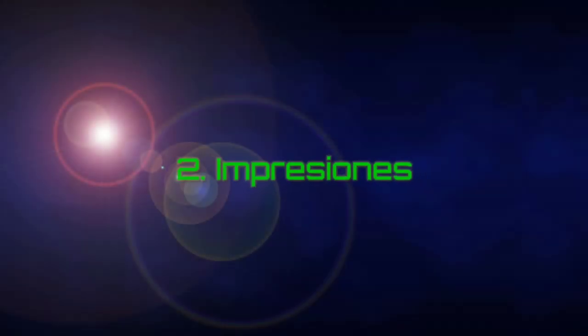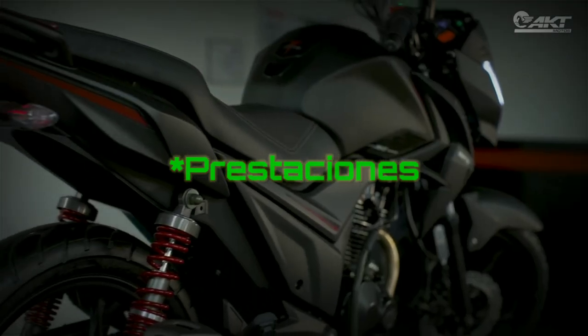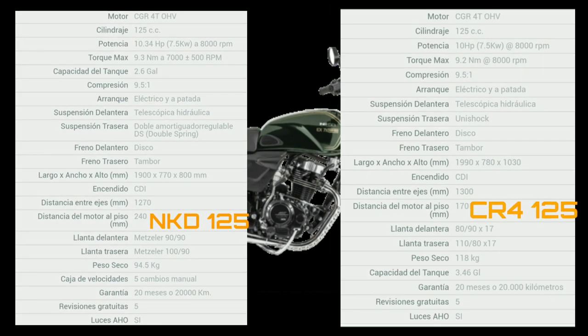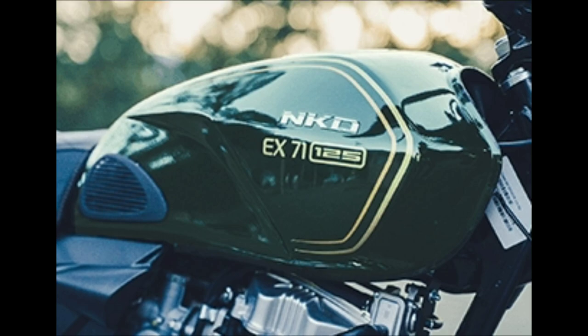En cuanto a las impresiones que me ha dejado: como siempre, en nuestras reviews no vamos a hablar de la ficha técnica. Lo que sí hay que mencionar es que el motor y su desempeño es exactamente igual de confiable que el de la NKD-125. Incluso aquí tenemos las dos fichas técnicas y podemos notar que las especificaciones son las mismas, a excepción de la capacidad del tanque, que en papel dice que la CR4 trae más capacidad. Ambas son full económicas en cuanto a consumo.